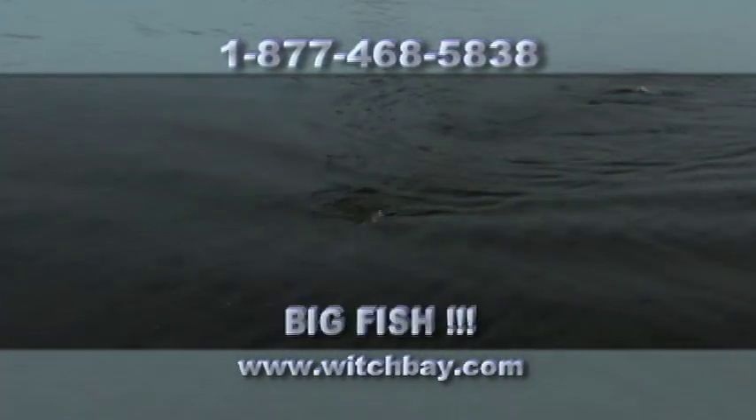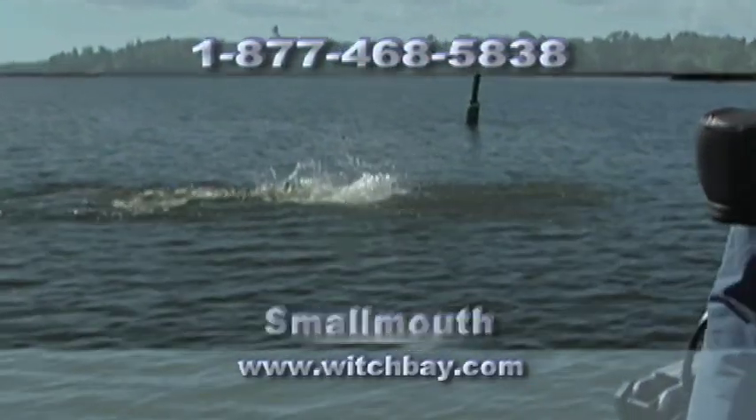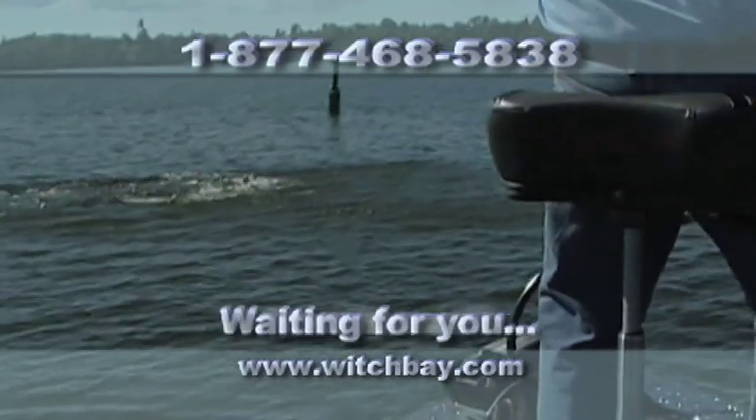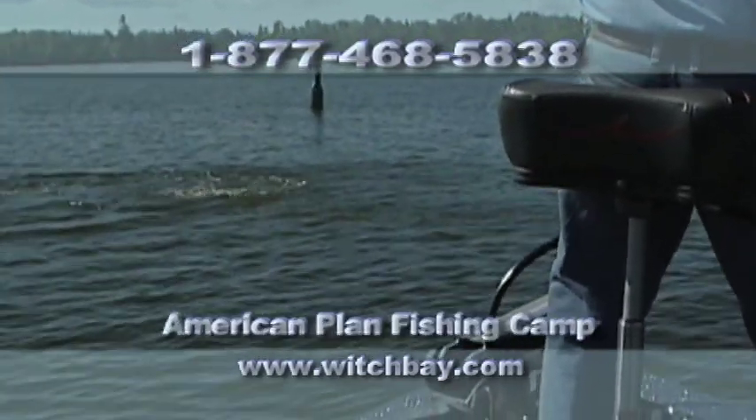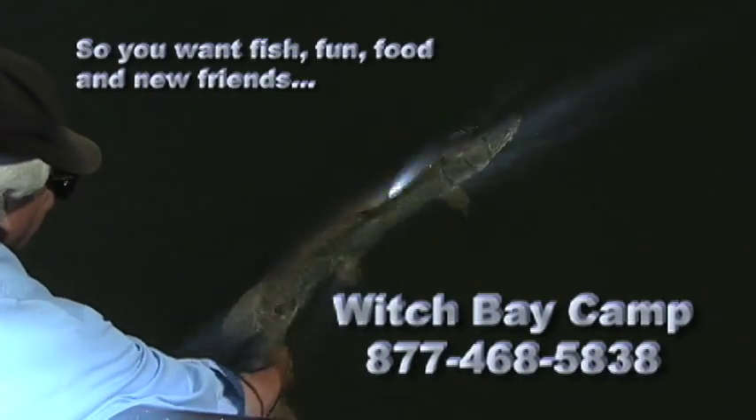Look at that. Big fish! That is a 55-incher. That's correct. Folks, you're seeing it right now. My 100th just came in the net at Witch Bay Camp. Holy smokes, Rocky. She ate that thing.